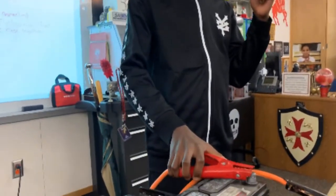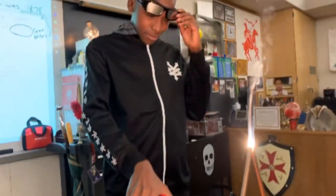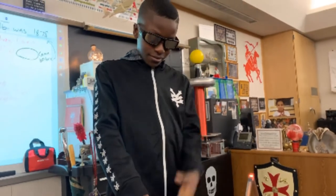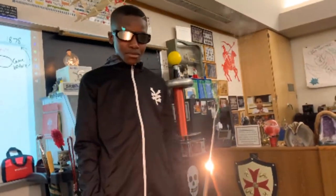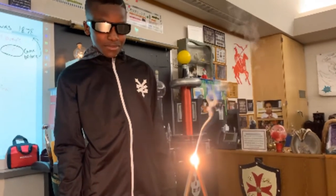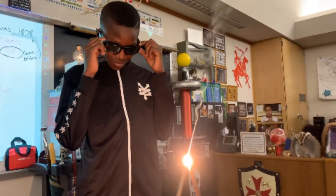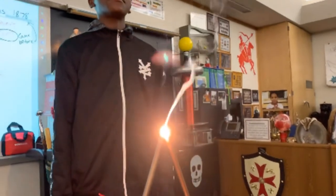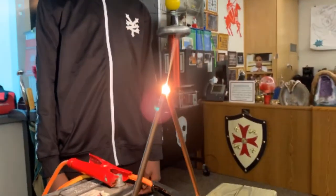That's perfect. Look at that, Richmond — look at that! Isn't that amazing? Humphrey Davy's arc light. That's really bright, isn't it? Amazing.